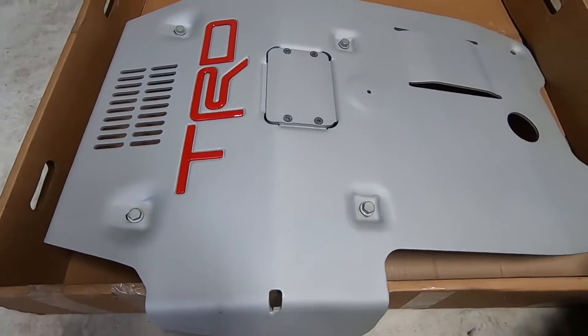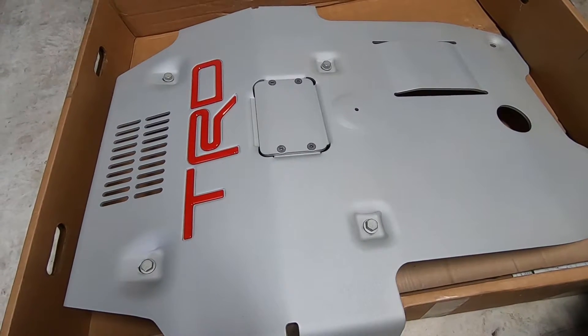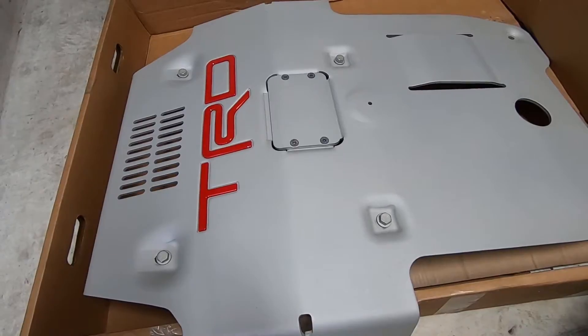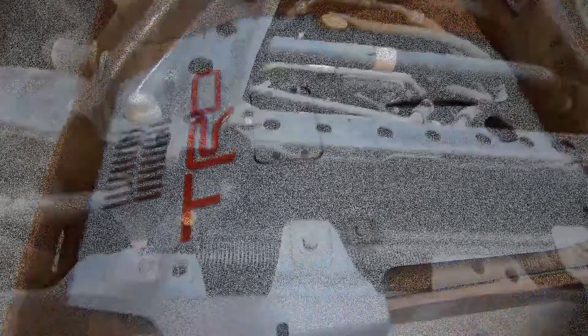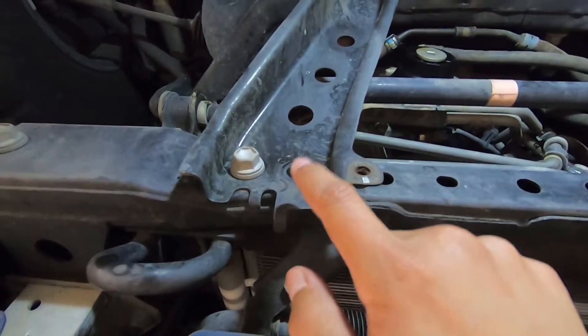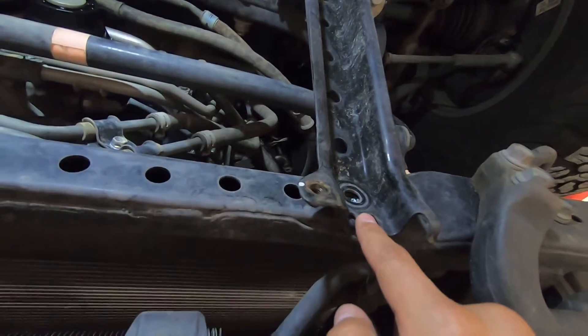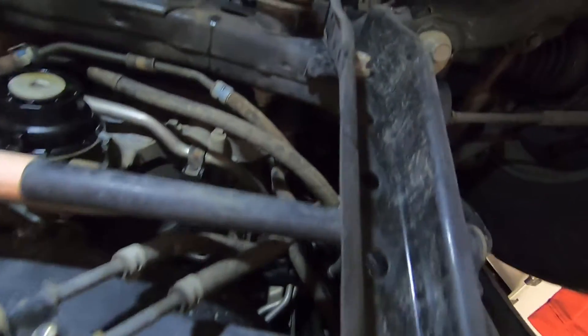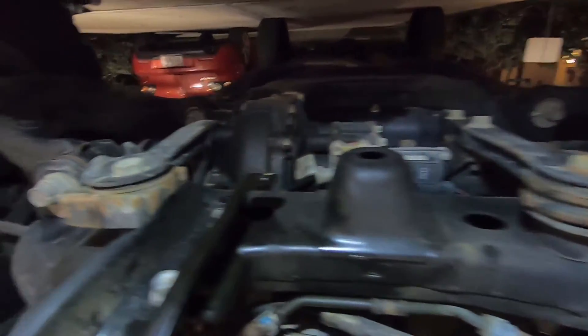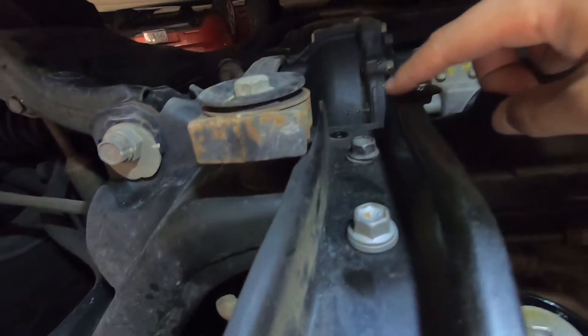It's definitely going to be better than what I had before, and we'll see how this works out. If it gets bent up too much, you might have to go with a steel skid plate. After you take off the factory skid plate — this is the front of the truck — you have to take off a couple additional bolts: this one right here which I've already taken off, this one on this side which is already off, and then this back one. Take that one off along with the other side.